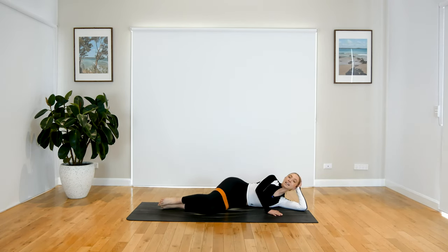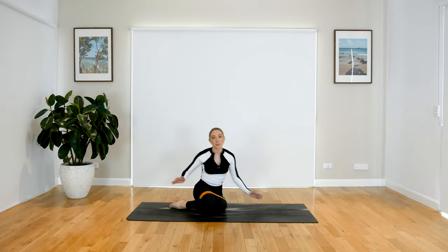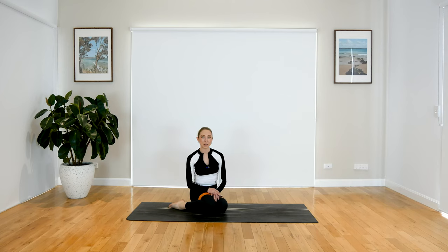Well done, guys! That is it for today's little glute burner. I hope you enjoyed that session — let me know how you went. Thanks for joining me, I'll see you later. Bye!